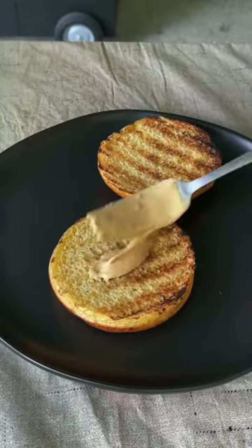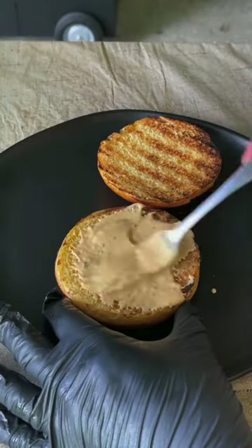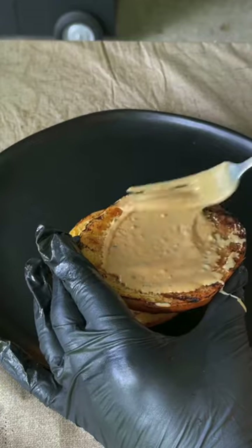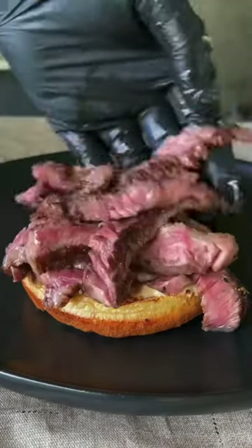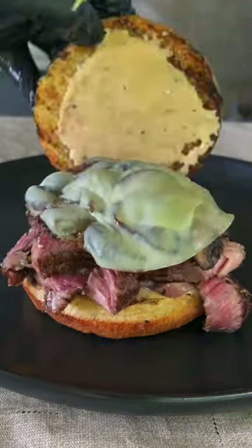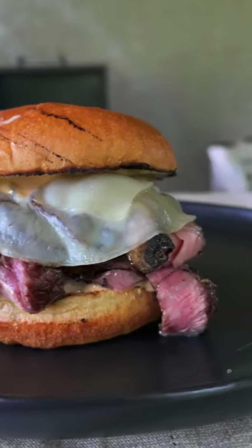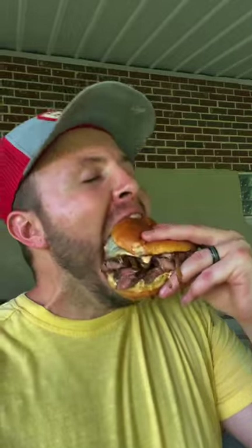That medium rare is killing it. We're going to sauce both buns — the top and the bottom with that money sauce — and now assemble. We're going to add layers of that thin ribeye steak with that provolone, onion, and mushroom blanket. And there it is. I'm telling you, give it a go.